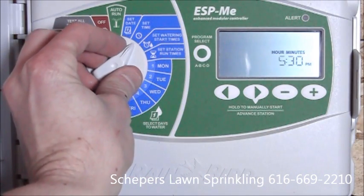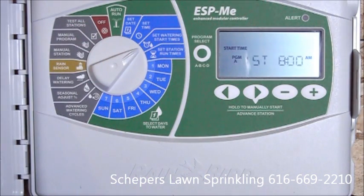Next, we'll set the watering start times. Now on this controller, there are four programs with up to six start times per program. For simplicity, we'll set one start time on program A for 7 a.m.